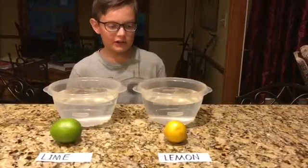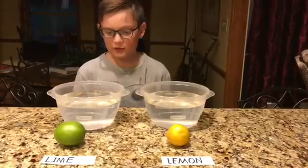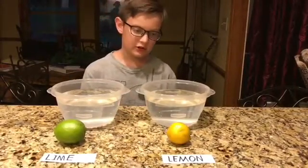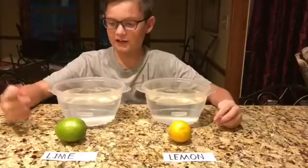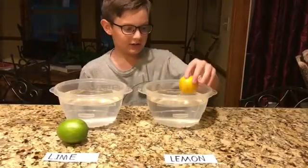This is my homework experiment that we were supposed to do, to test two objects to see if they'll sink or if they'll float. I'll be testing with a lemon and a lime. First, I will be testing the lemon.